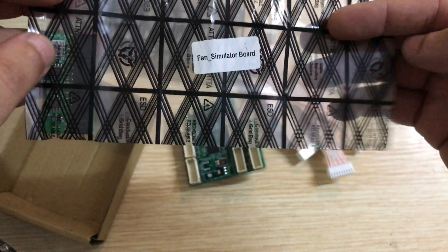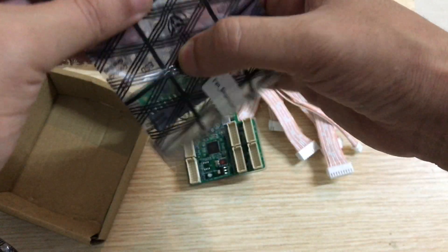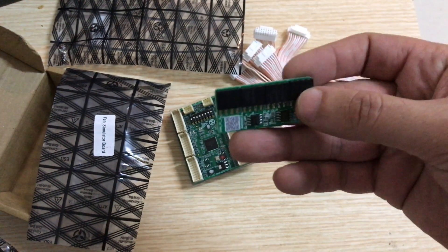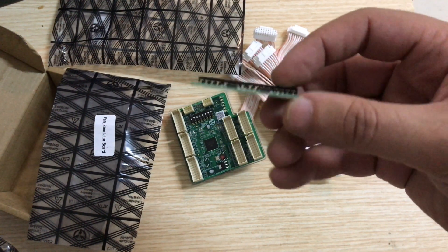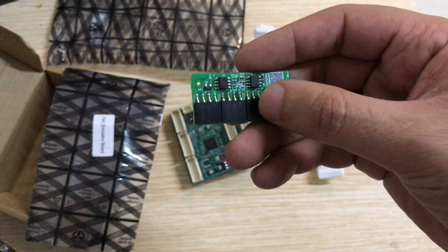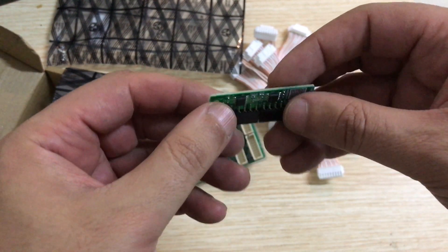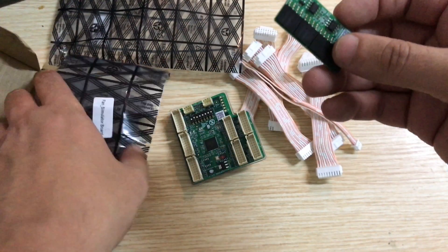The other thing included in the box is fan simulators, also called fan spoofers. These are useful if you're going to use immersion cooling — when using immersion cooling you need to remove the fans from your ASIC miner, and you need these fan spoofers to prevent fan error warnings. If you're keeping your ASIC miner running on air cooling, these are not needed.